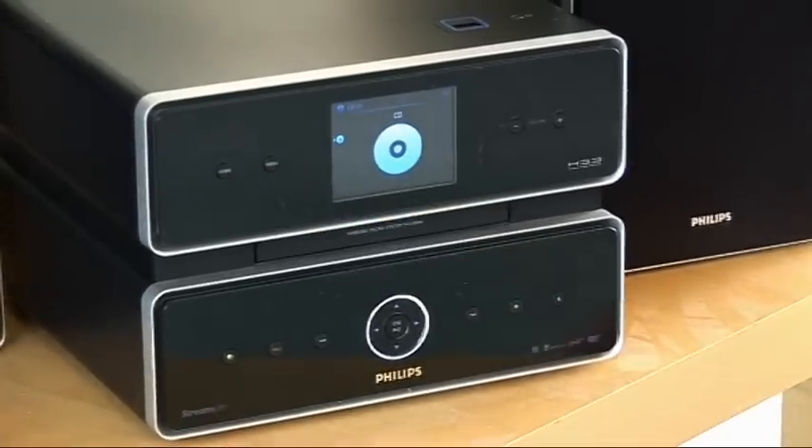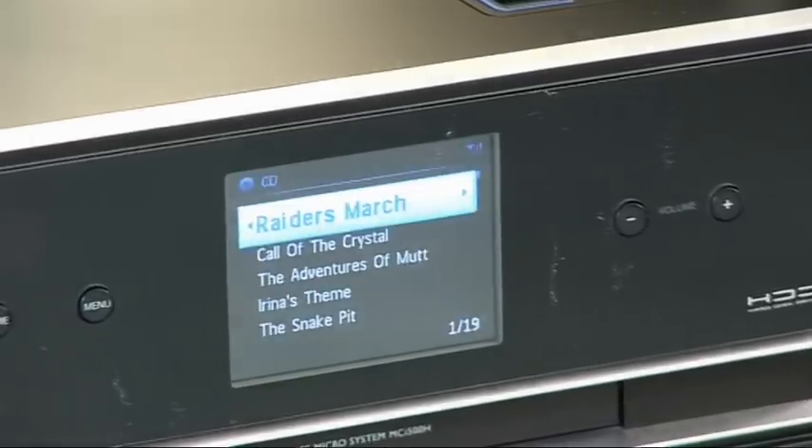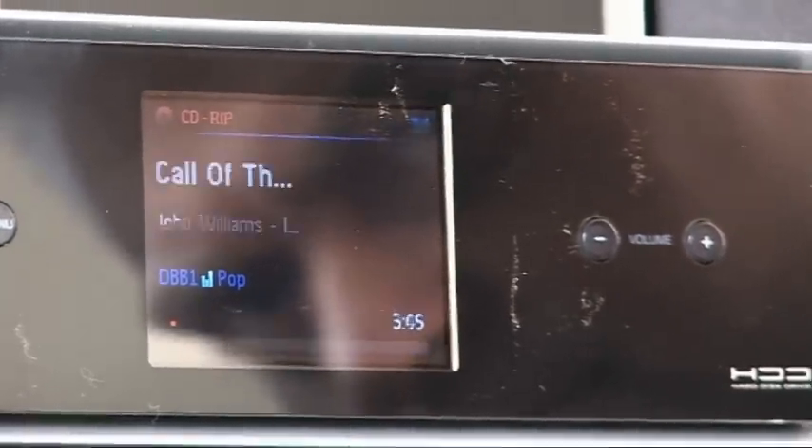You can just put a CD into the tray and play it, in which case, if it's a popular CD, you'll get track information provided by GraceNote on the screen. The information actually comes from a database built into the unit that you can update every few months or so — it's not direct from the internet. You can also rip tracks directly from the CD onto the 160 gigabyte hard drive that's built into the unit.